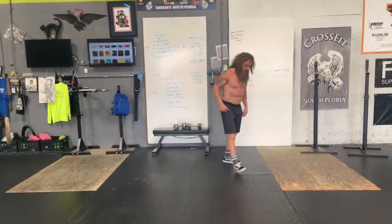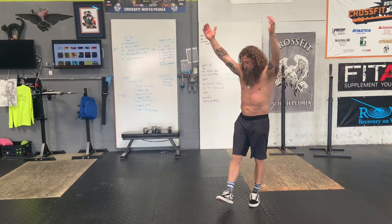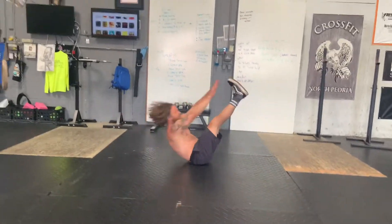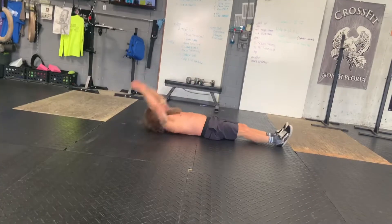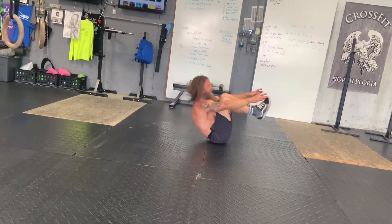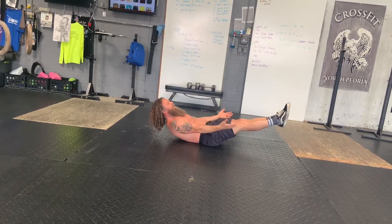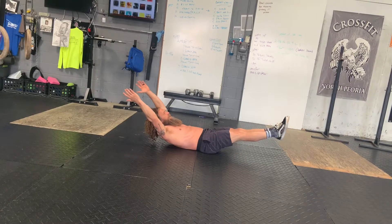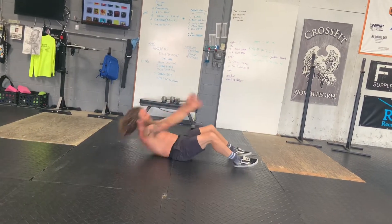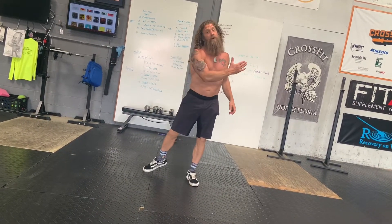For a little finisher, we're going to go 50 V-ups, a minute 30 of hollow hold, and 50 sit-ups. For V-ups, reach out and try to touch your feet. If you can't do that, do more of a tuck crunch — reach up and bring your knees in. Then accumulate a minute and a half in a nice hollow hold, push that lower back into the ground. Right into 50 sit-ups. Try to move right through those — no breaks.